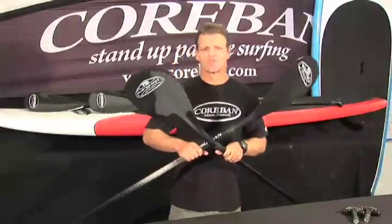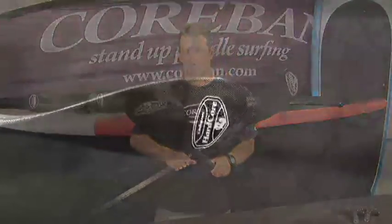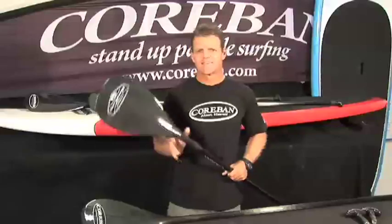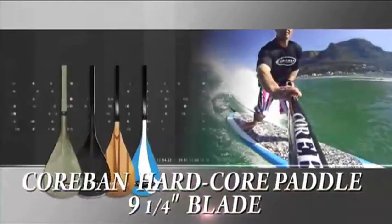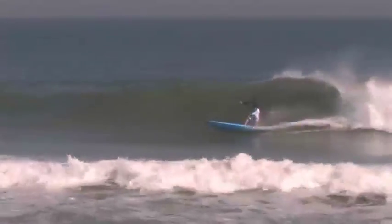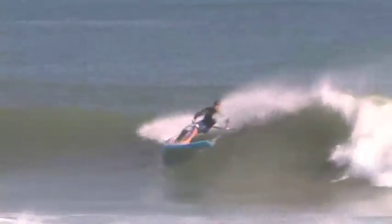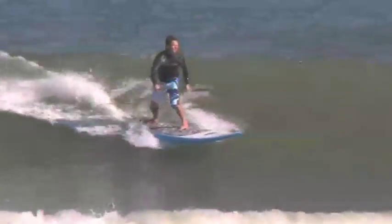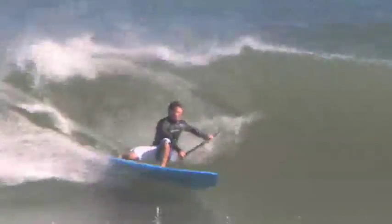Let's take a look at two of the models in the Corbin range. We've got the Hardcore Paddle, which is 9¼ inches wide, and the Stealth, which is 8 inches wide. The Hardcore Paddle is designed specifically for pushing the limits, especially in wave riding. With the Hardcore blade being 9¼ inches wide, it supplies added power and performance especially when riding bigger waves, or even in smaller waves when you need added acceleration to get down the wave face.